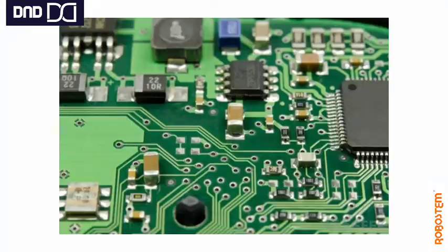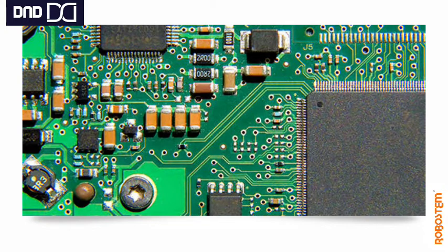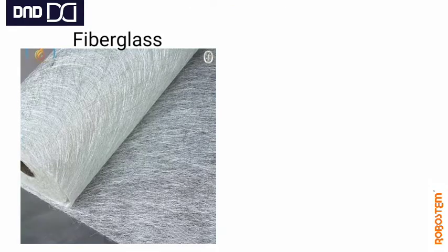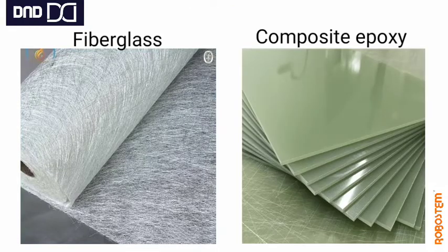It's going to be interesting. So what is the PCB, first of all? PCB is used as a base in most electronics, both as a support and as the wiring area for surface-mounted components.